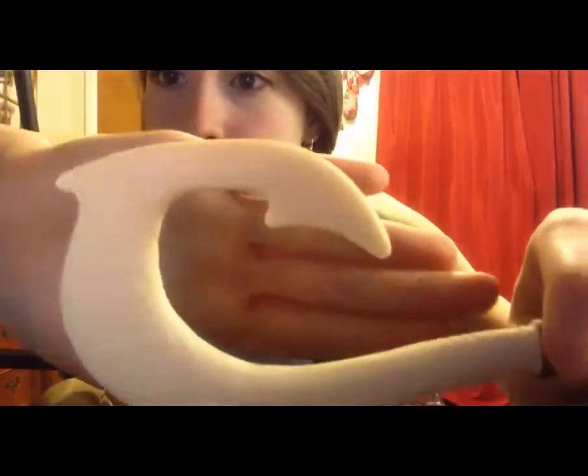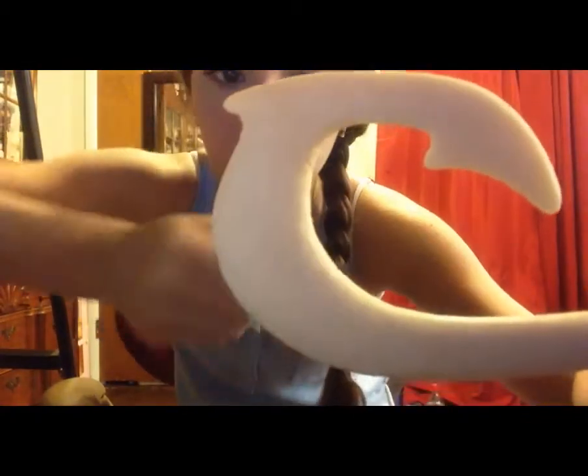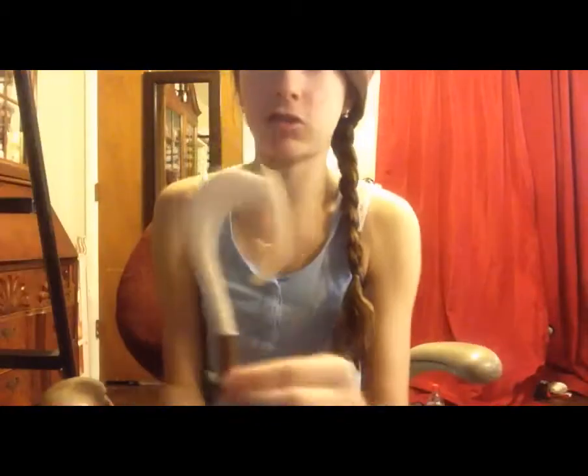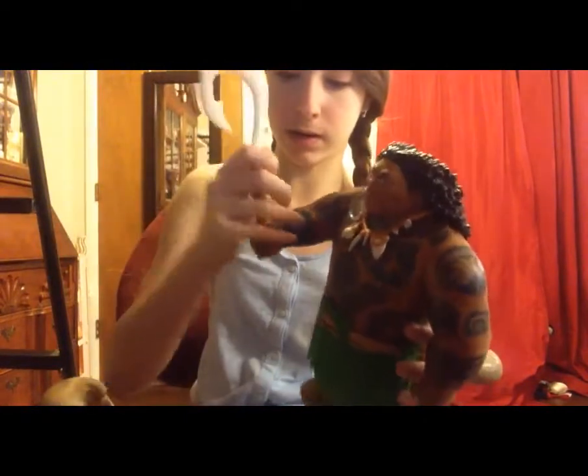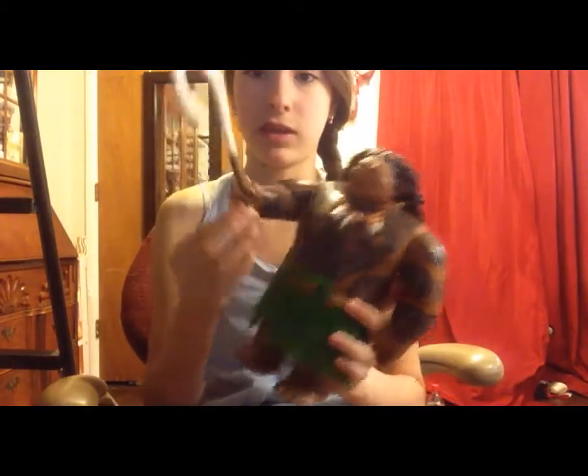The next thing is his fish hook, and I love it — I cannot get over how amazing it is. You can see all of the little details all over it, and the handle is really nice, it looks like rope. It is just very detailed and awesome. I think it can fit in his hand — yes, he can actually hold his fish hook, which is pretty cool. Their hands are molded so that he can hold it, so if he wants to turn into a falcon, he can.